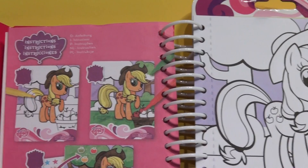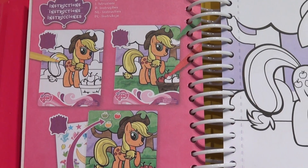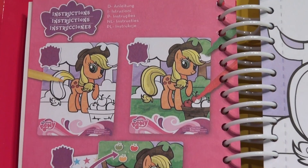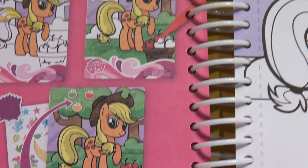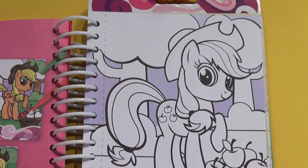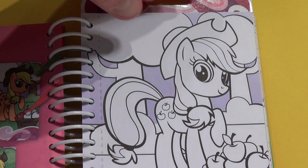Now look over here — I'm sure that's Applejack. I'm pretty sure. Someone can tell me too. So what you do is you color it with the markers and then you put the stickers on. I'm just guessing the first one here is Applejack. Hopefully somebody will tell me the difference. Okay, now I'm going to turn the page.